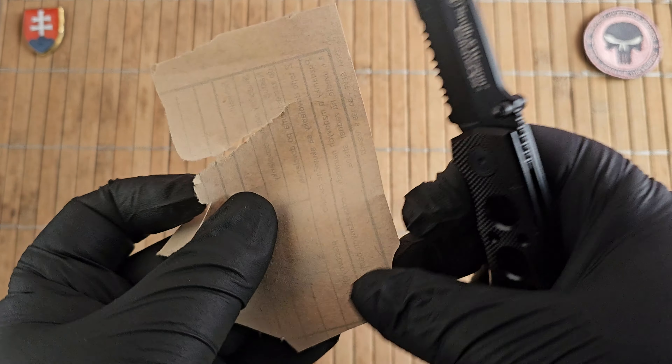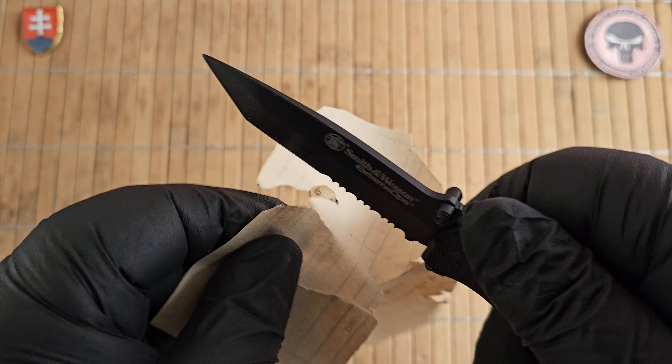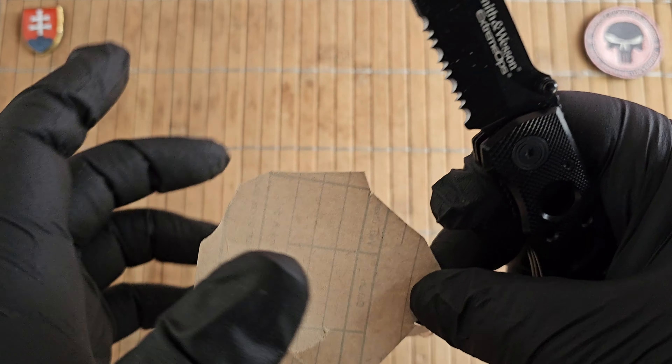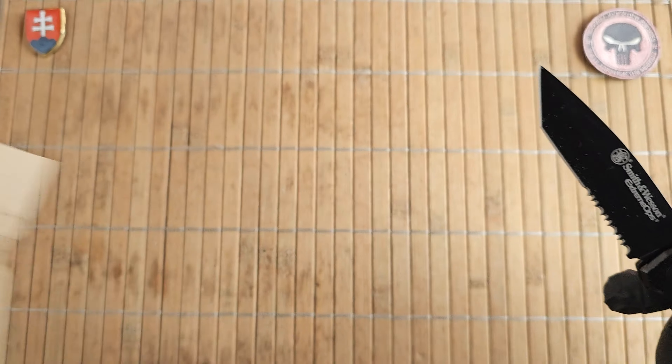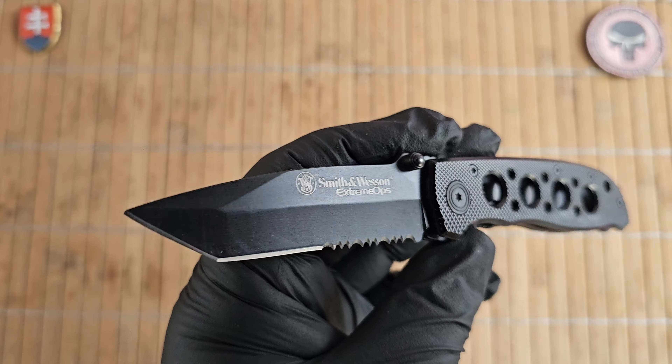This could definitely use a stropping or ceramic rod. Not that impressive, not that impressive. It will cut, of course, but it won't shave paper.